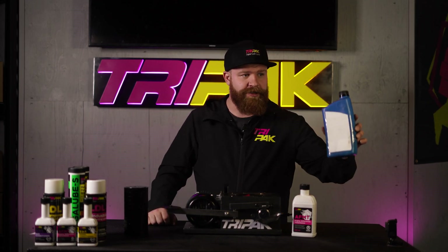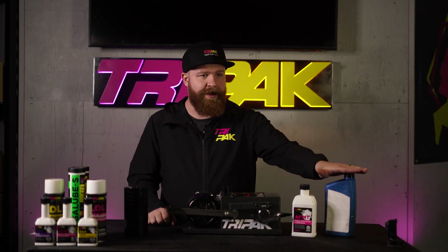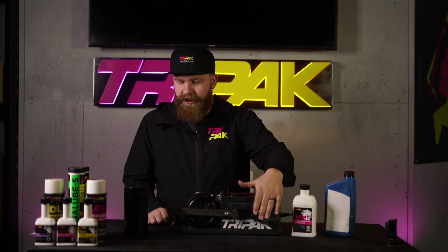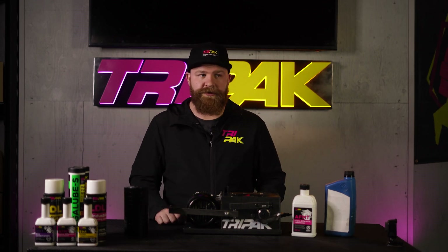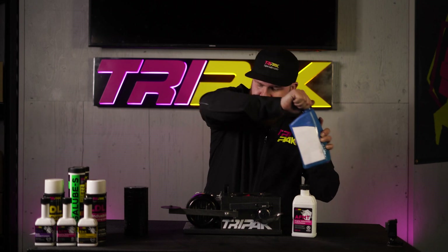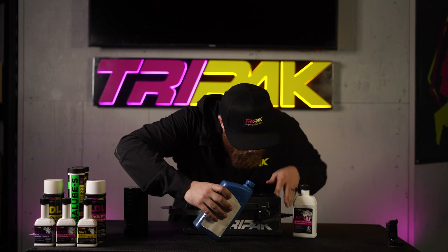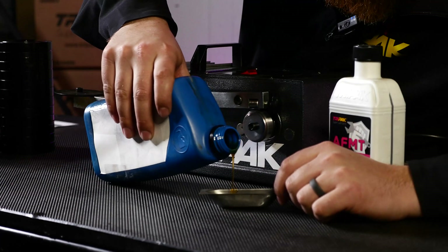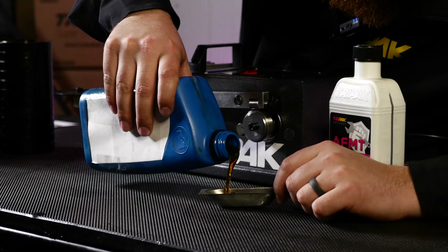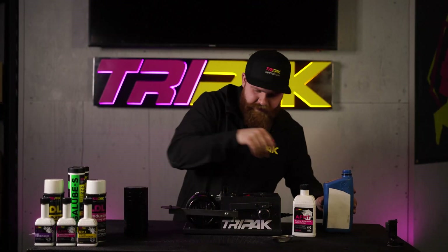First off, I'll be adding some engine oil — it's a 15W40. Then after we add that, we'll turn the machine on and we'll see where we get to. I'm going to take this off and pour it in here separate. Make it a little easier — I'll set that over here.